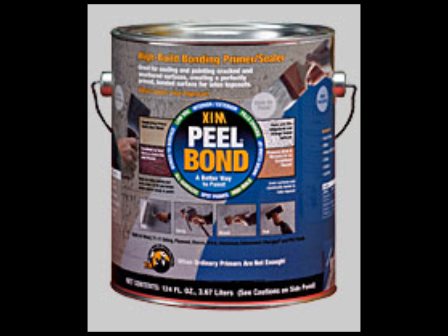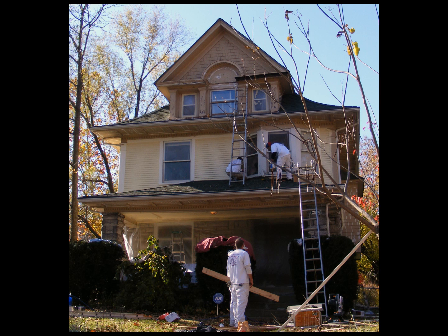This product is our primer. It's called Peel Bond — a latex primer made especially for lead-based paint. It will prevent lead-based paint from peeling, and if it'll stop lead-based, it'll stop anything else from peeling. It bonds to everything. It's made by XIM, and all they make is primers, bonders, and sealers — they don't make paint. But this is what we use on all of our jobs. A lot of companies charge like $500 to use this stuff. We don't — we just use it as our primer.